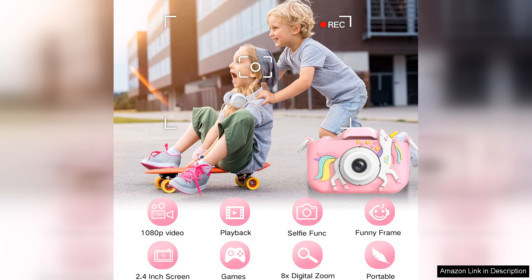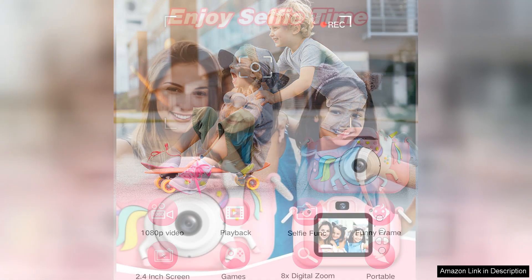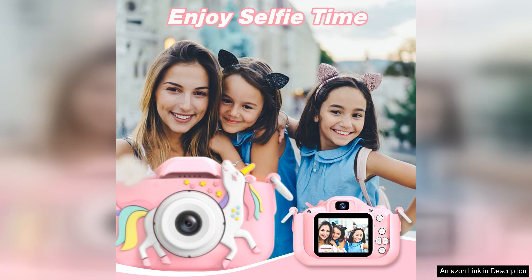First and foremost, the design is child-friendly, with a lightweight build that fits perfectly in little hands. The vibrant colours and cartoonish aesthetic are appealing to kids, making it an attractive accessory for playdates or family outings. The camera's durable construction also means it can withstand the occasional drop, which is a must for any toy aimed at this age group.